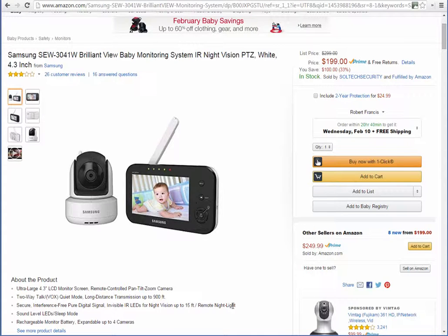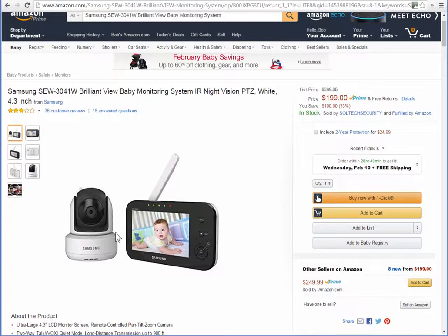It also has a remote nightlight, so this is a great little unit to have. It has a rechargeable monitor battery and it's expandable up to four cameras, so if you have a lot of kids or different rooms, you can view all of them with this Samsung SEW 3041W Brilliant View Baby Monitoring System.